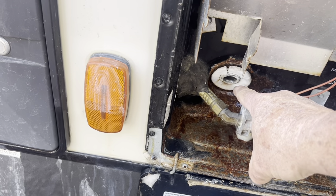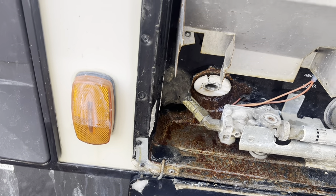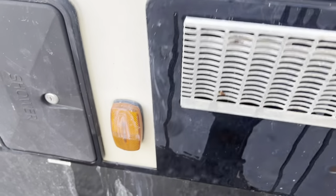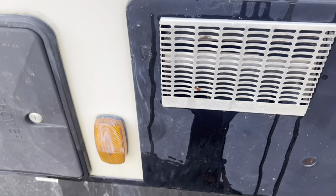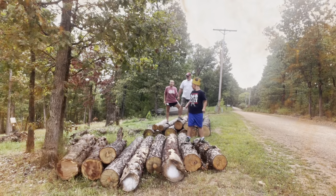You pull this plug right here, let it drain out. That way nothing freezes, and that is how you winterize a camper. And that wraps up this video.